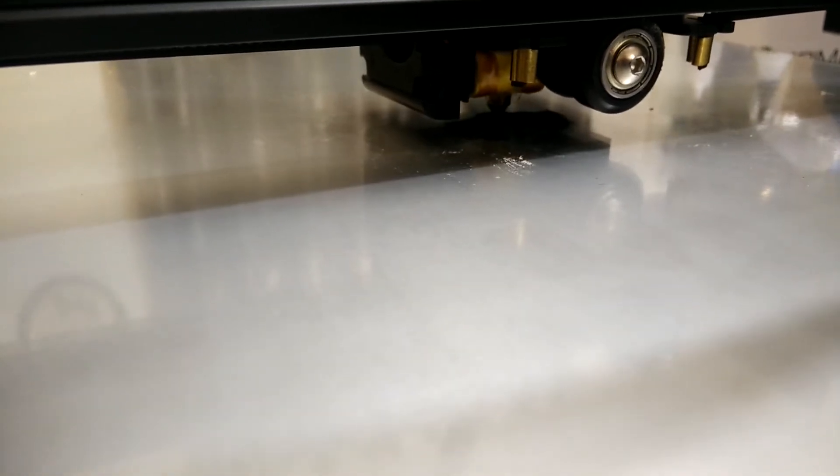I want to do a couple of 0.5 test prints, but a lot of people seem to be suggesting that a 0.1 layer height is probably the best mix of quality and processing time. So let's have a quick look at the Warhammer.